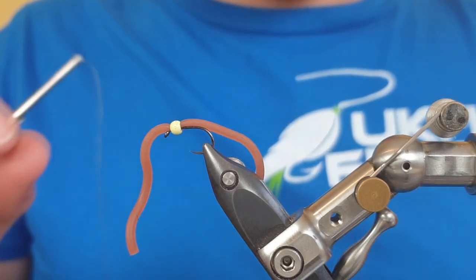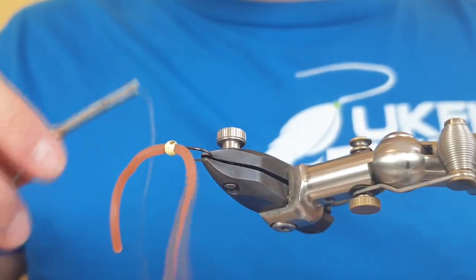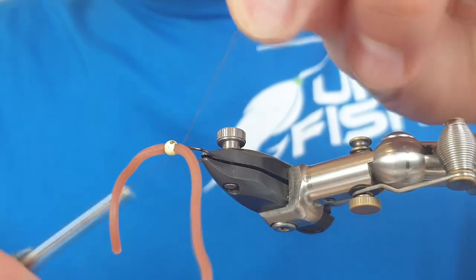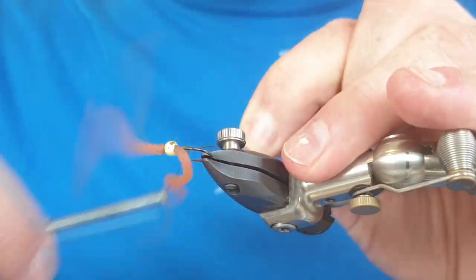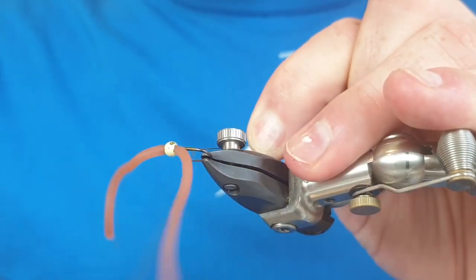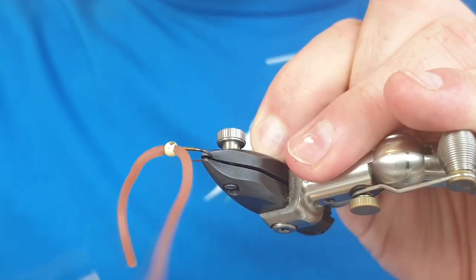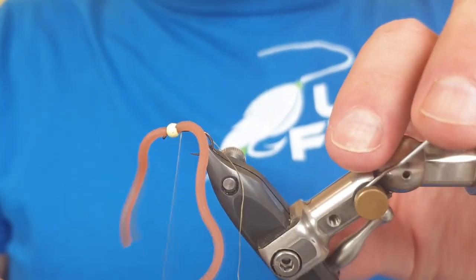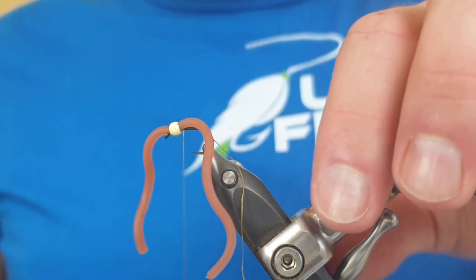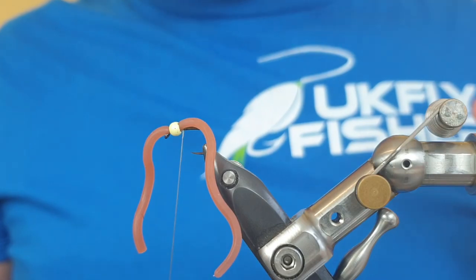We're trying to make a fly that lasts a bit longer than the average squirmy on the market. Put the vise on the side slightly, then lay down a base layer of tying silk along the full length of the hook. The reason we put it on the side is so the squirmy material doesn't get caught up while you're taking the silk down the body — all the way back behind the bead. Then turn the vise back upright and snip away the waste piece.